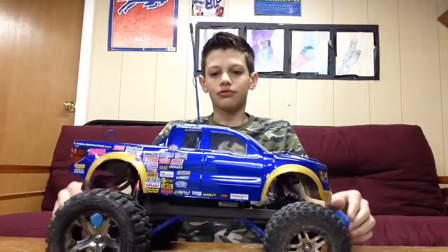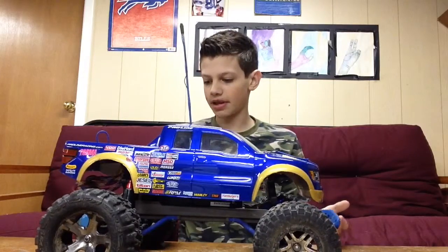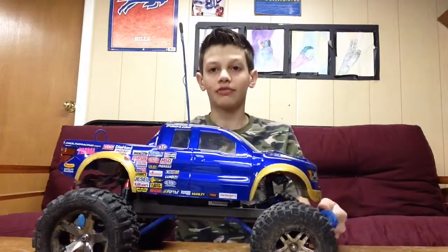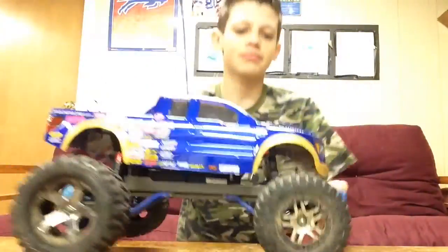There's stuff I haven't showed you — I'm sorry about that. There's a video I forgot to make about something I got. But I'm really digging this new body that I painted. I don't know if I've showed you yet, but I got blue clip savers, so those are pretty nice.